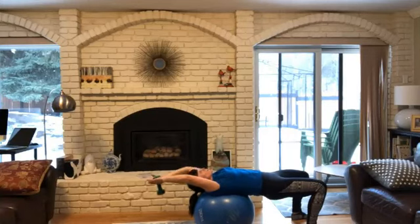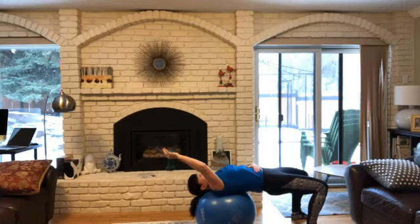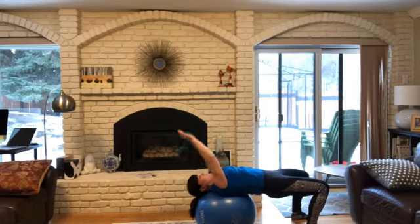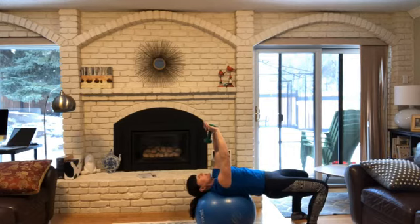I'm going to do the pullover. This is the shoulder move. Again, my hips are up, my core is engaged. Relaxing down, and I'm just bringing it up until the dumbbell is in front of my face, so I want to make sure I have a nice grip on that dumbbell.